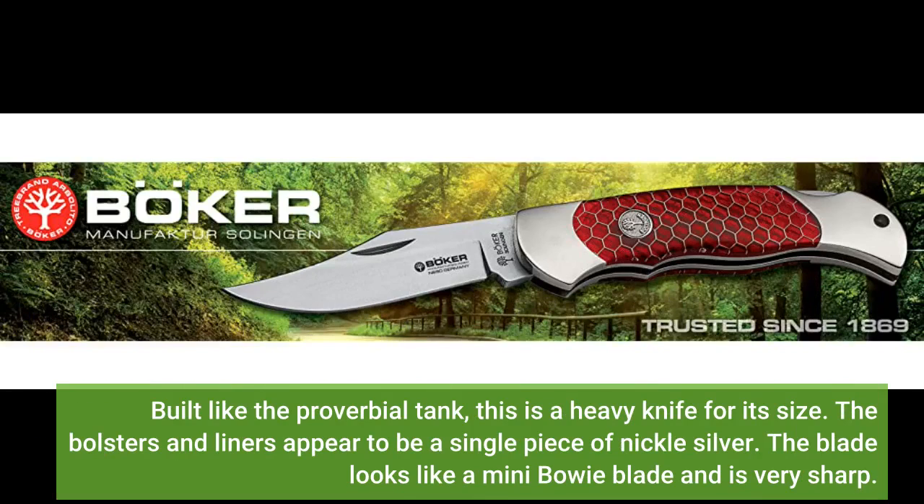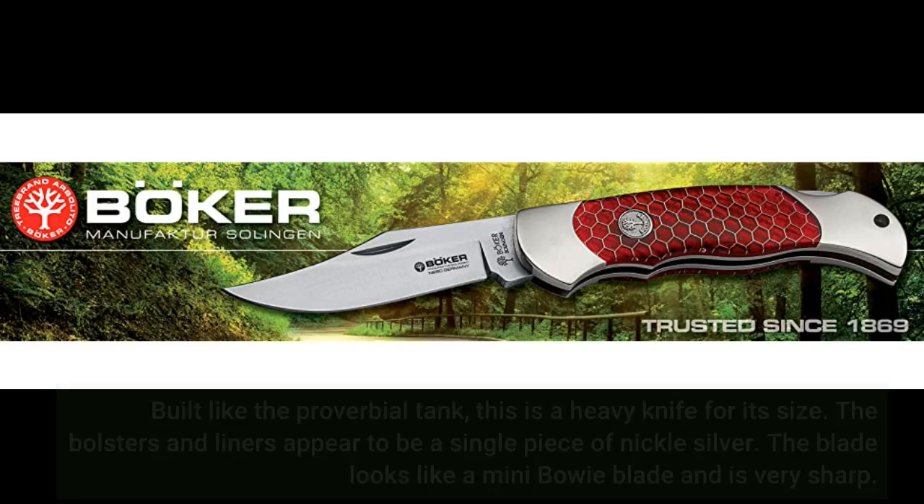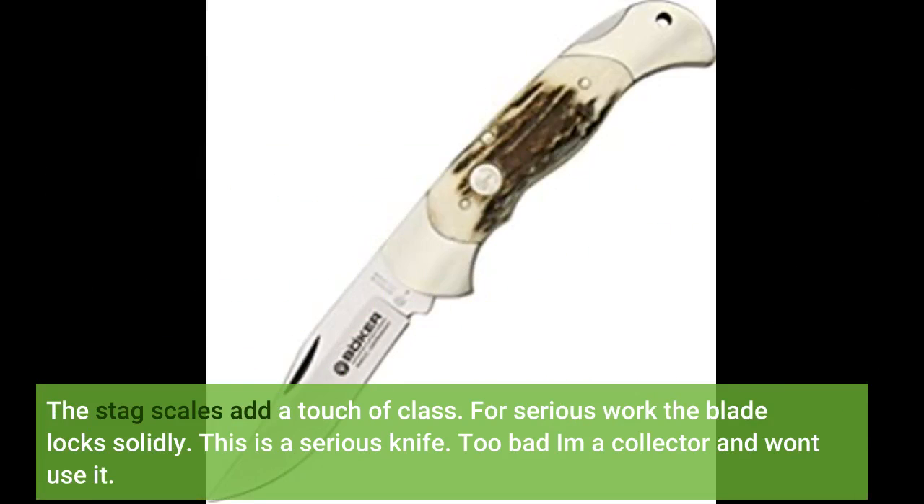Built like the proverbial tank, this is a heavy knife for its size. The bolsters and liners appear to be a single piece of nickel silver. The blade looks like a mini Bowie blade and is very sharp. The stag scales add a touch of class. For serious work, the blade locks solidly. This is a serious knife.